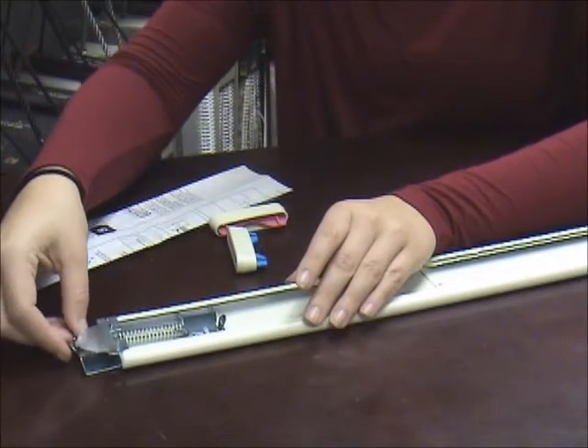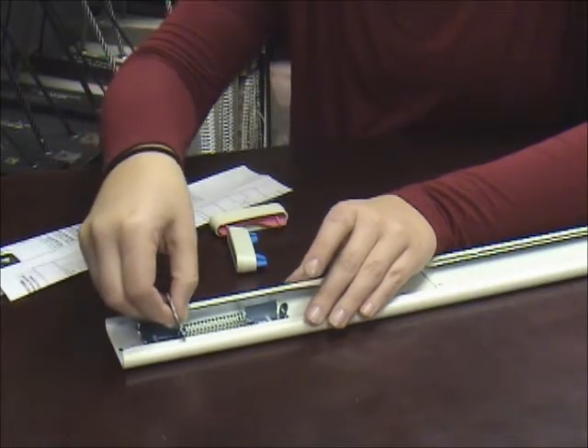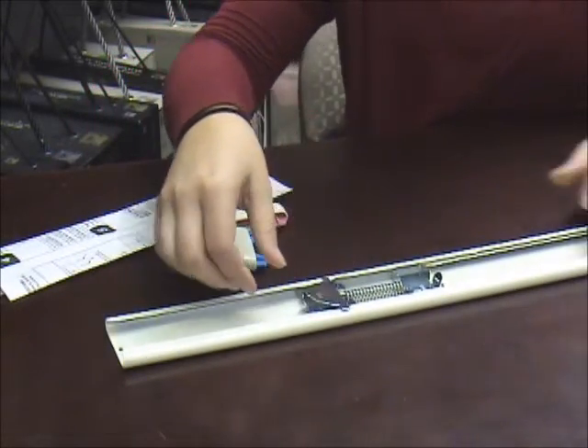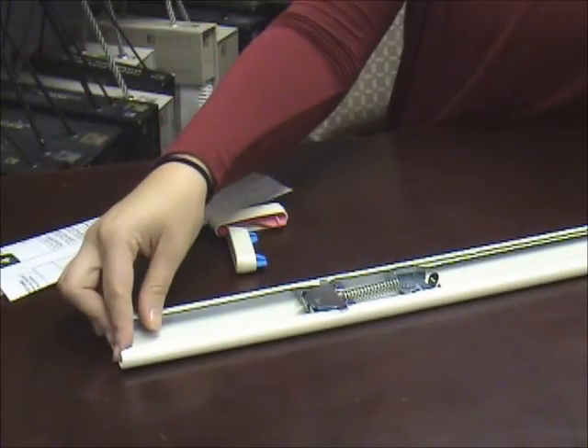Then slide the entire mechanism onto the rod, making sure that you lift the stop up. Once you get to the end, you will press the stop in until it clicks. This will create tension.